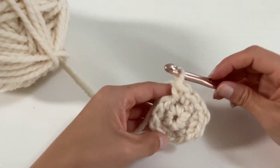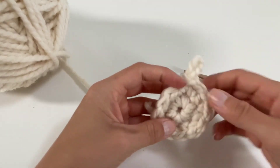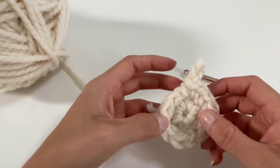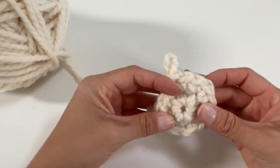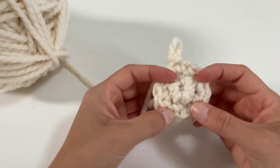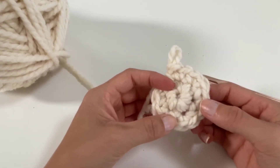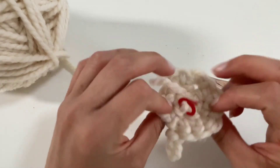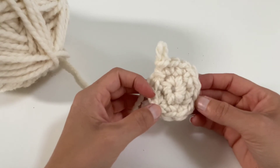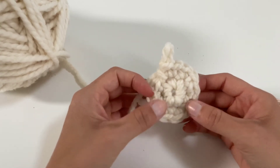Now I'm going to count my stitches and make sure that I have 12: 1, 2, 3, 4, 5, 6, 7, 8, 9, 10, 11, 12. That's how you know that you did it right. With this magic circle technique you can make any pattern in the round, so it's really good to start any crochet project. If you haven't done so already, please subscribe to our channel. If you have questions we'll answer them, if you have comments we'll read them. See you next time.